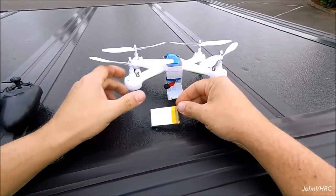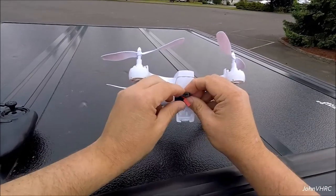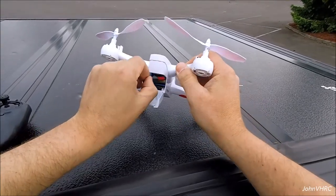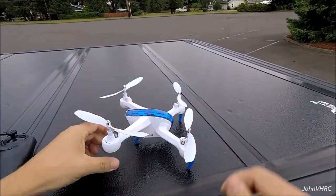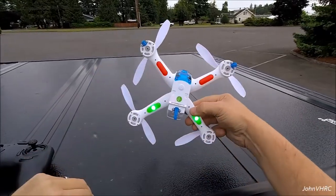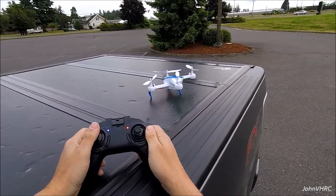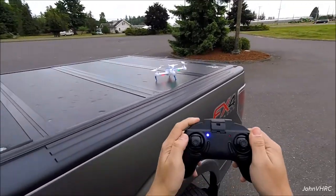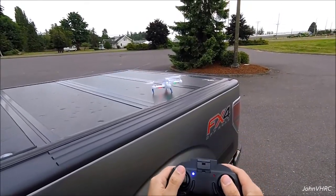Got it fished out, so we'll get the battery back in there, get that plugged in, tuck that back in and close the door. The power button is on the bottom — there's the power button and the lights. Transmitter on. Up and down to bind — should do it. So we'll try our takeoff button. There it goes, just like advertised. It will not take off — it just starts the motors.